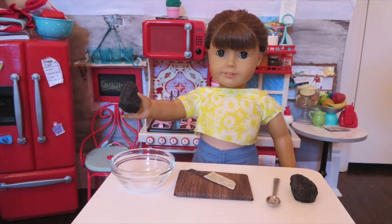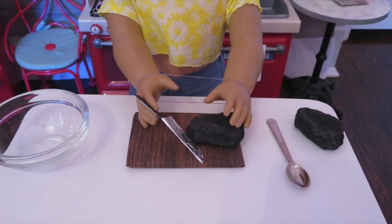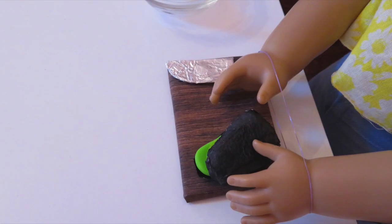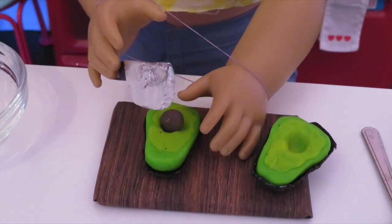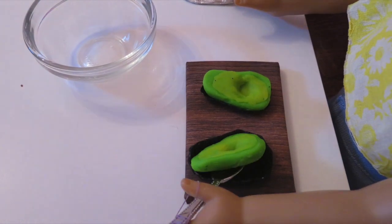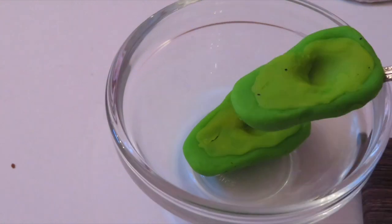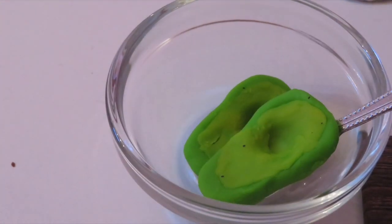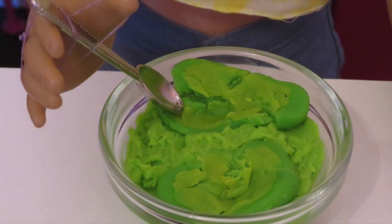Let's prepare the avocados. First, cut them in half. Then remove the pit. Scoop the avocado out of its shell and put it in a bowl. Now just mash it up.